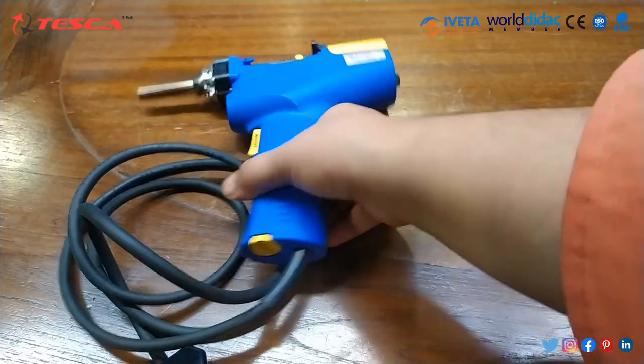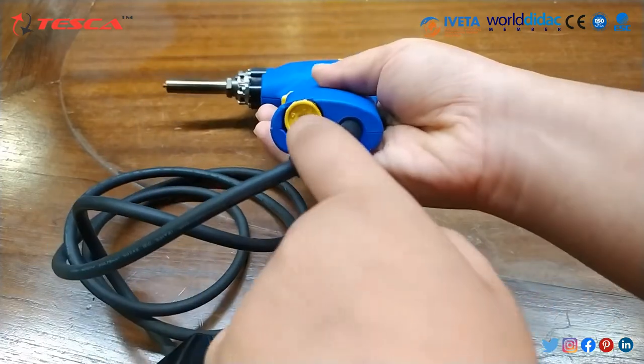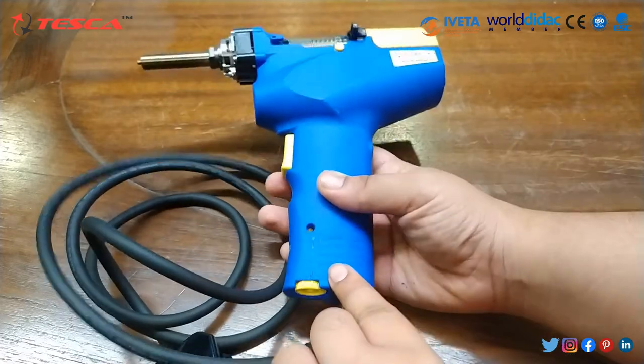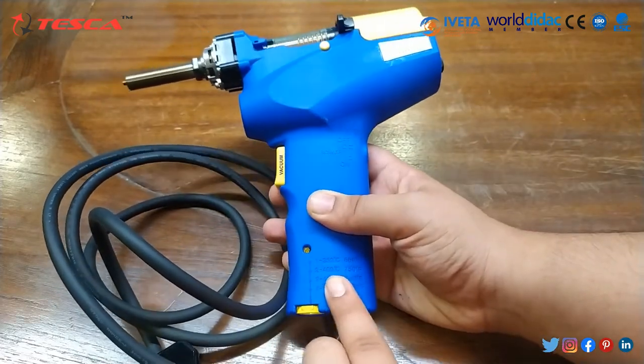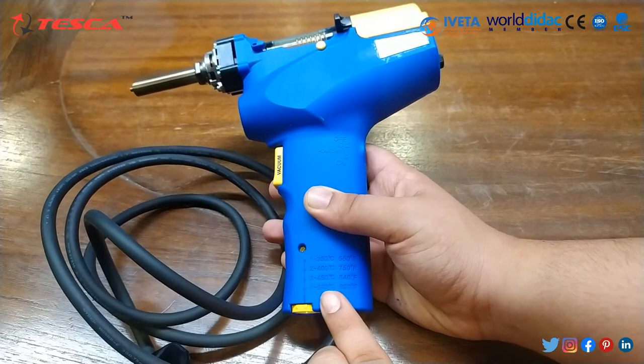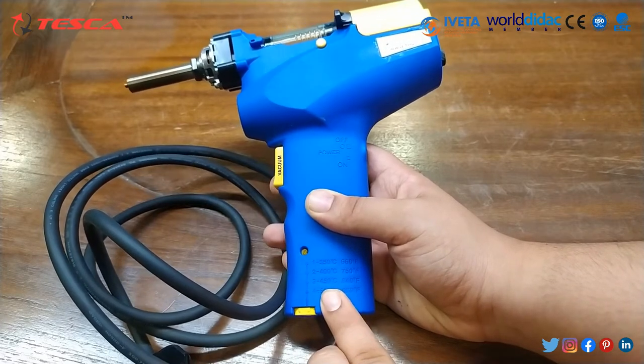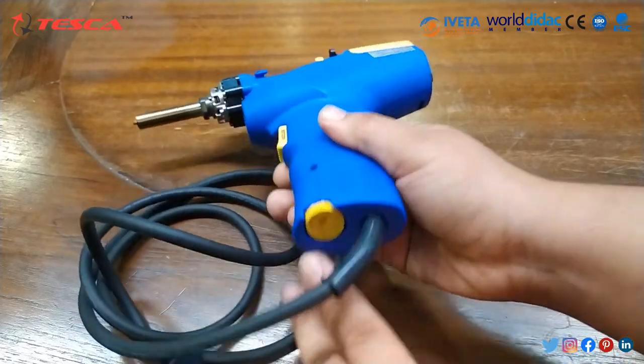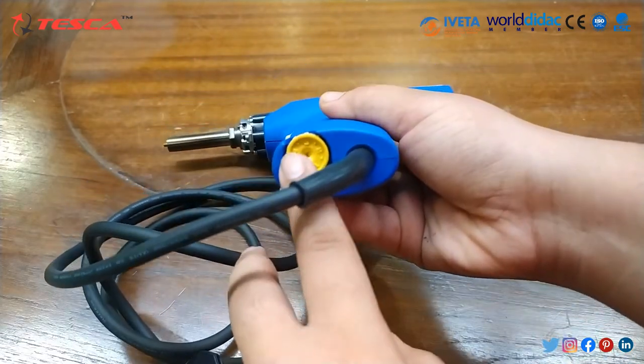This is our de-soldering gun, and at the bottom of this gun is the temperature control knob. The first point is 350°C, second is 400°C, third is 450°C, and fourth is 500°C — positions 1, 2, 3, and 4 are marked on the knob.